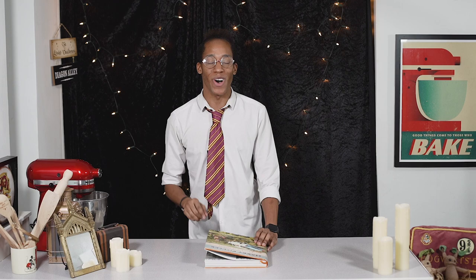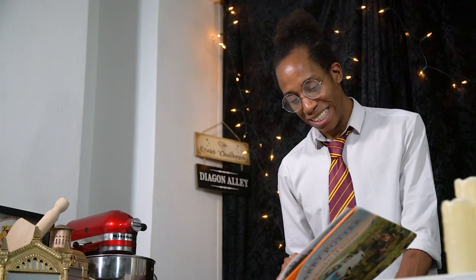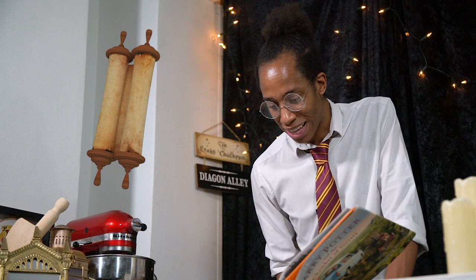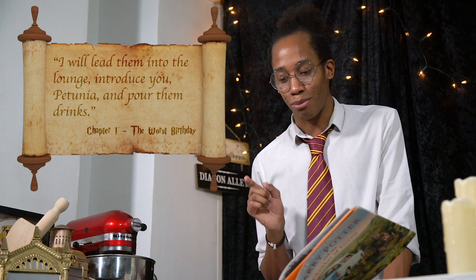Let's head back into chapter one, 'The Worst Birthday.' Not long after last week's recipe where Harry had his toast, the Dursleys are running through their schedule for the dinner party that evening — planning everything to a T. Harry has told them he'll be in his bedroom making no noise and pretending he's not there. Uncle Vernon says: 'I will lead them into the lounge, introduce you Petunia, and pour them drinks.' It's a good thing we lined our stomachs with toast — we're about to have a few drinks!